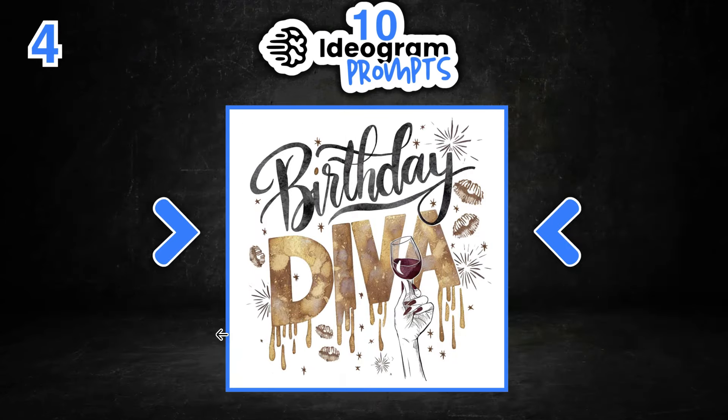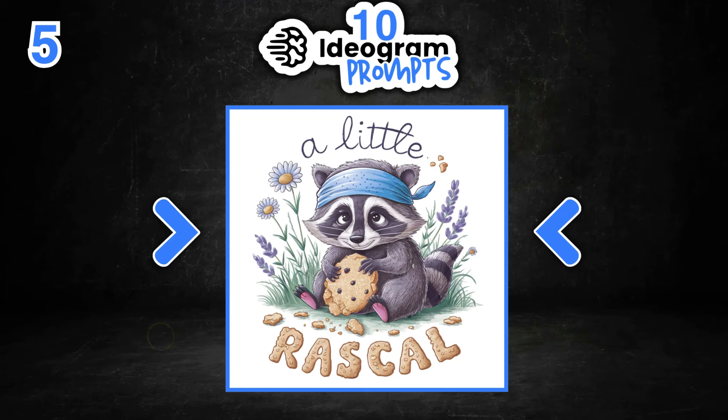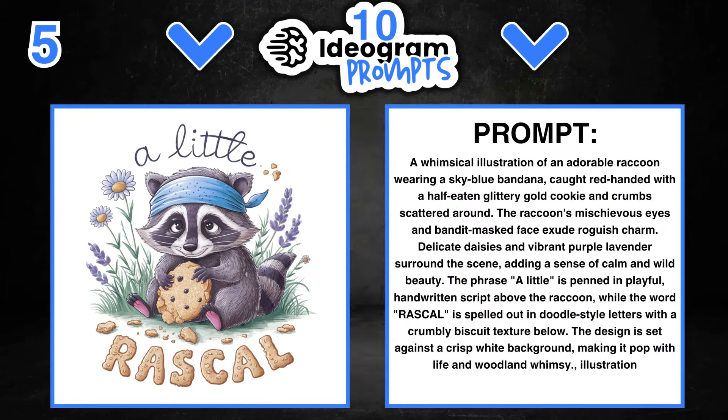The fourth design is 'Birthday Diva' — all of it is interchangeable. I really liked the watercolour feel and the dripping letters. We can play around with the colours, the names, and the quotes. Number five is one of my favourite designs — it says 'A Little Rascal.' We can change out the raccoon, the bandana, the colours, the cookie, and so many different things. Come through and try this one out as well.